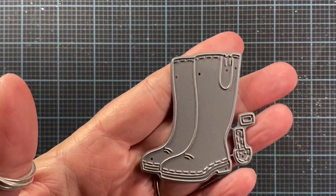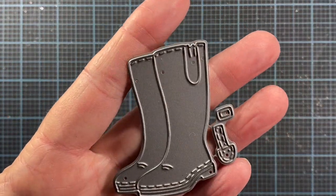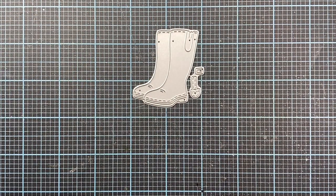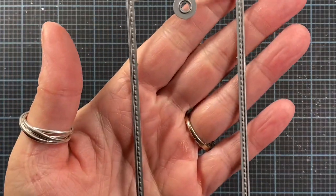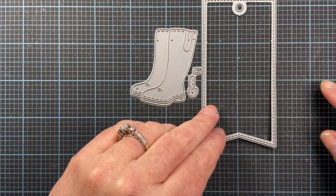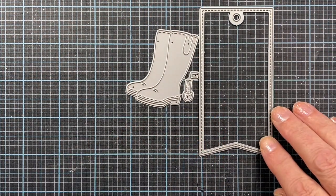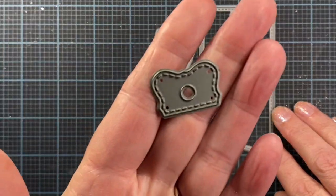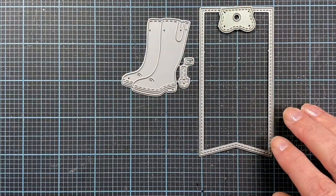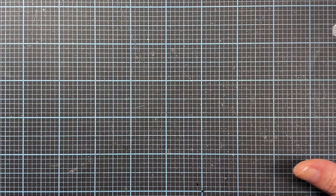I'm also going to be using this die from Impression Obsession called Rain Boots - I think this is a really cute die. I'm also going to be using this narrow tag from Impression Obsession as well. It's only two inches wide by four inches long and it also comes with this little topper piece that you can use to embellish the top of the tag. I invite you to hang out with me while I make this project.